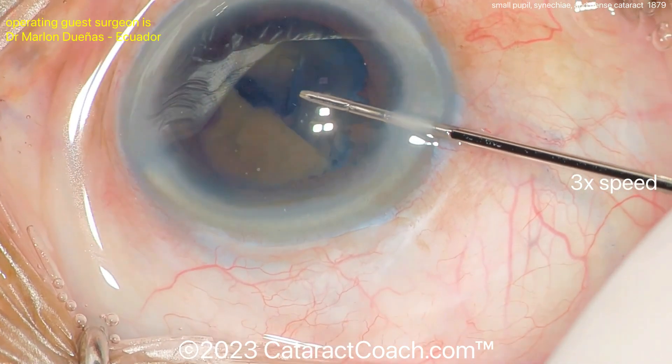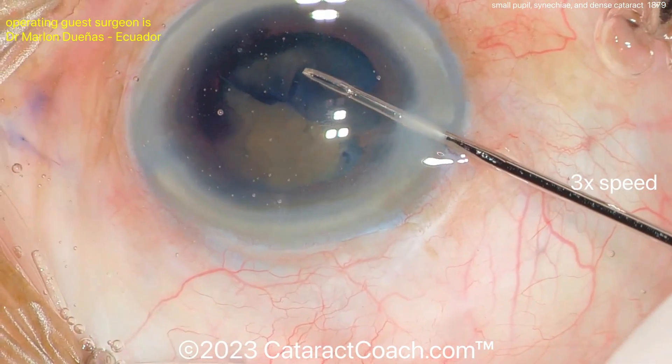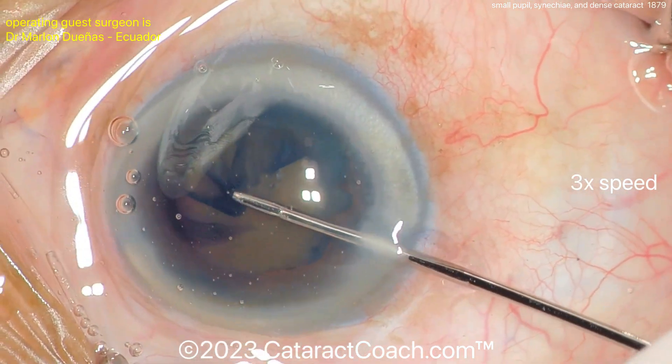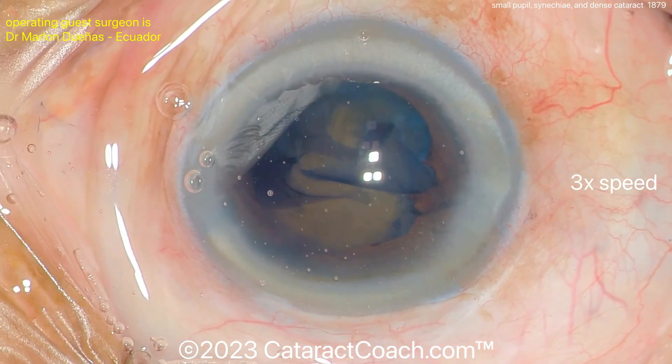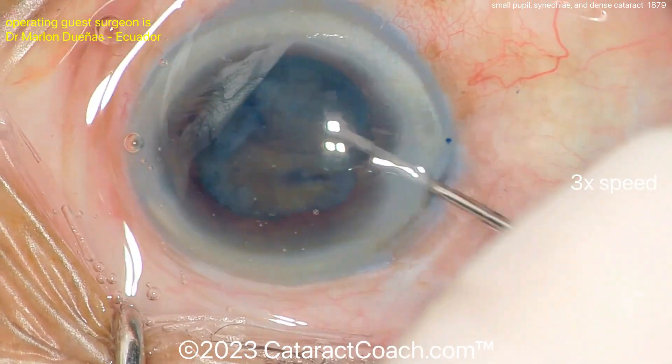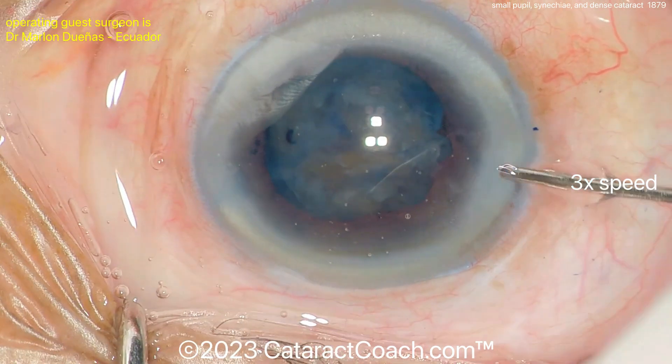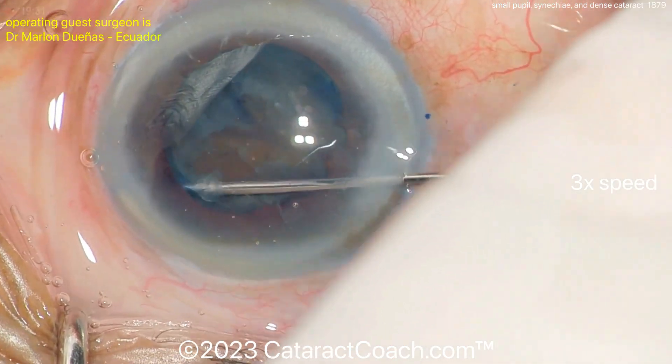Putting that viscoelastic in is a temporary measure but it expands the pupil nicely. Now getting the rhexis done — don't make a baby rhexis; get a good-sized 5 mm rhexis. Beautifully done here using micro forceps through a side-port paracentesis incision. Once the rhexis is complete, remove the instruments and move to some hydrodissection to rotate the lens.